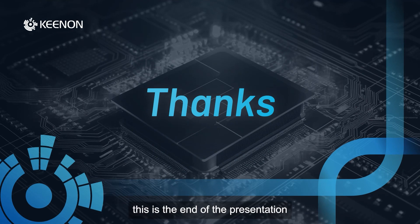This is the end of the presentation. Thank you very much for attending this training session. Goodbye.